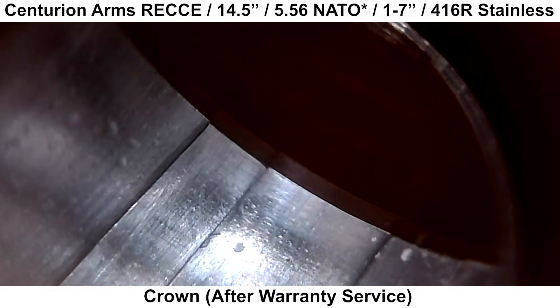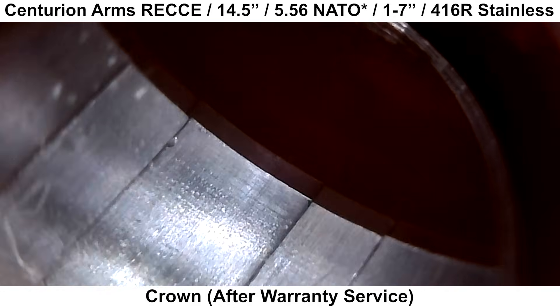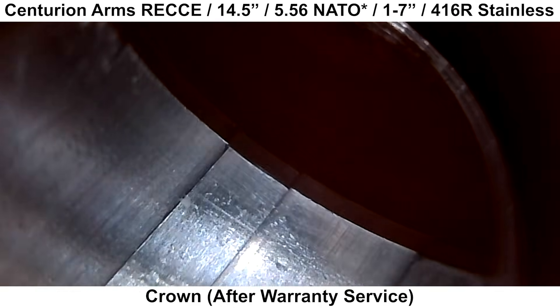Here's the crown again after it was corrected, and it looks great. Centurion corrected the crown after I sent it in for warranty, so we will go over that experience.